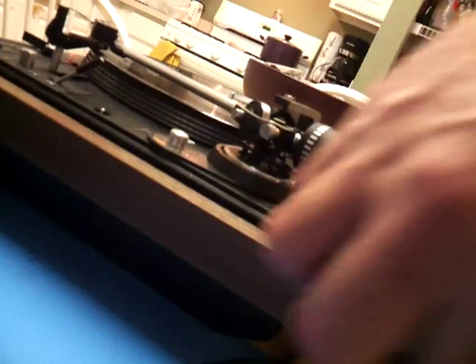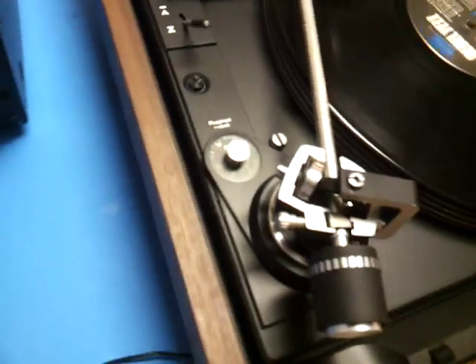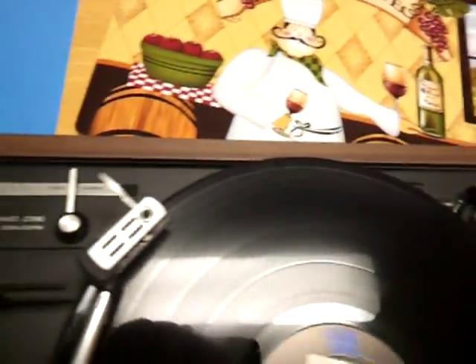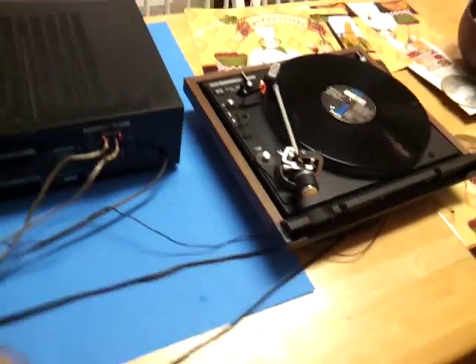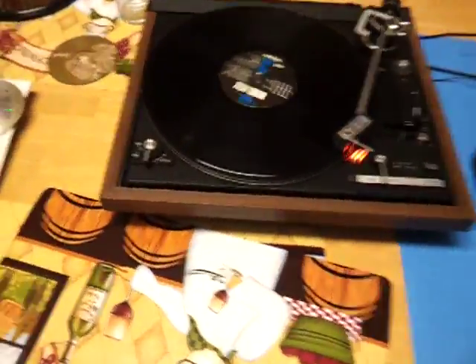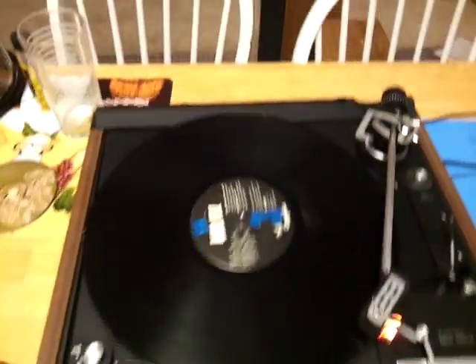Let's hear what Billy Idol sounds like playing for the chipmunks.